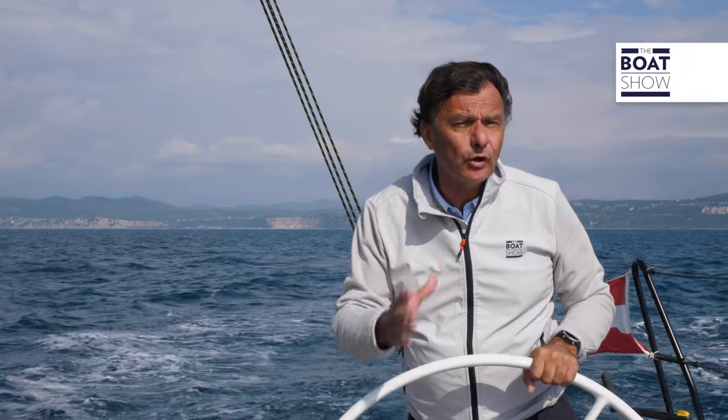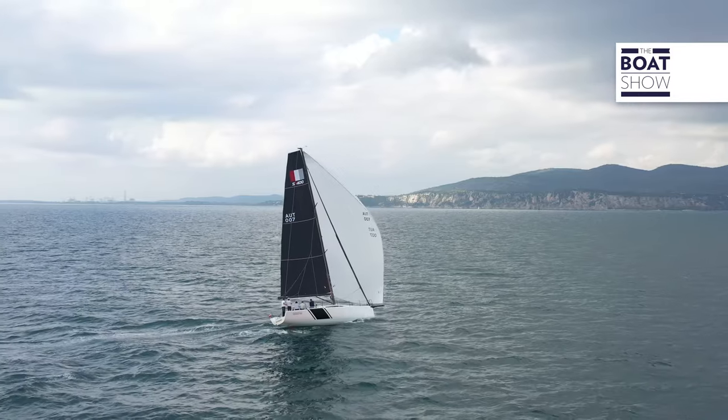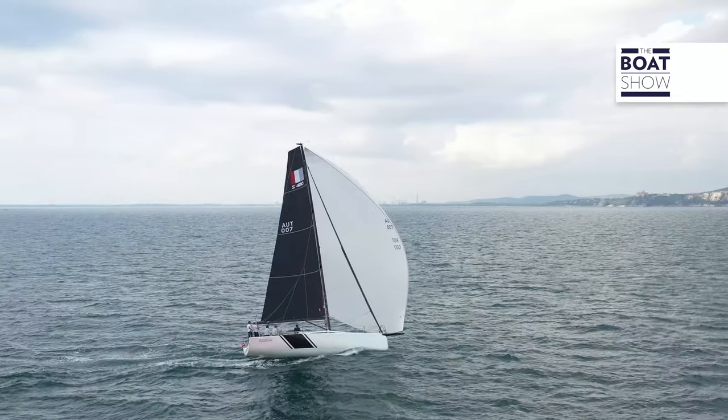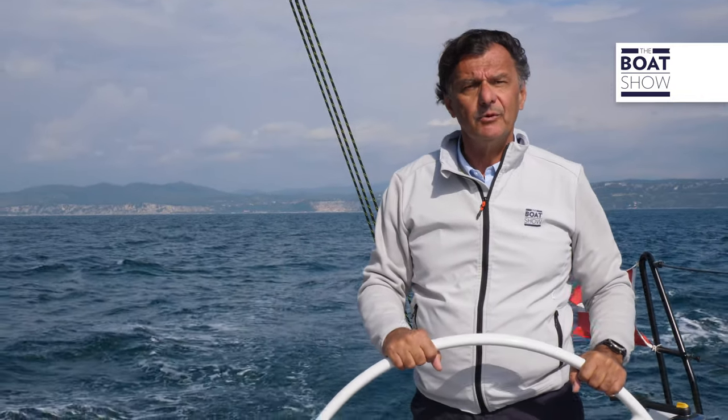You have to look at the 100% furling jib and the square top mainsail. The set of sails is completed with a gennaker that reaches 200 square meters and a code zero. Obviously, there is also a nice bowsprit, as in all the modern boats.